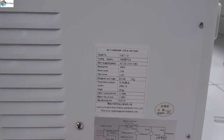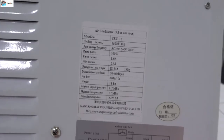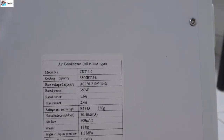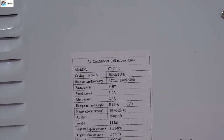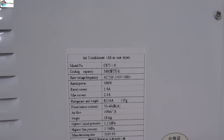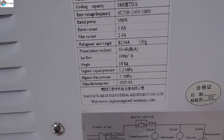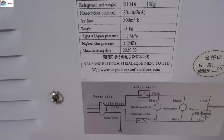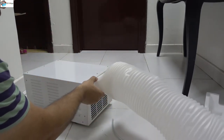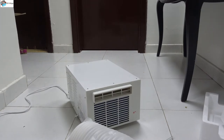Now you guys can read the label. This one is 360 watt rated power and 3800 BTU — that is the cooling capacity, which is the most important thing. The weight is around 18 kg. And for the exhaust, you guys can see this is the pipe. You can connect this pipe — this area is for the exhaust pipe, for the heating outlet.